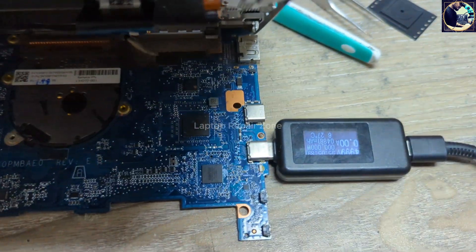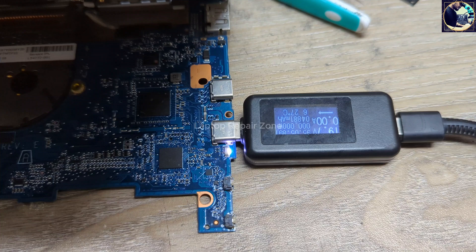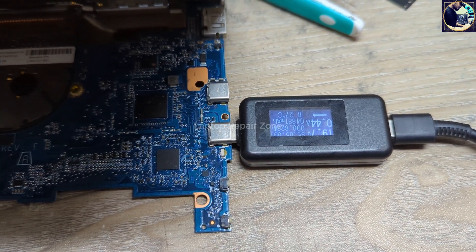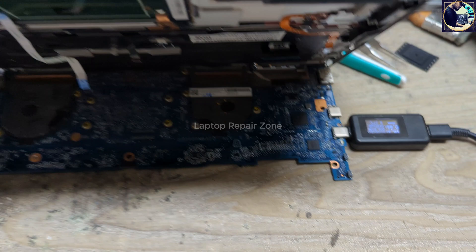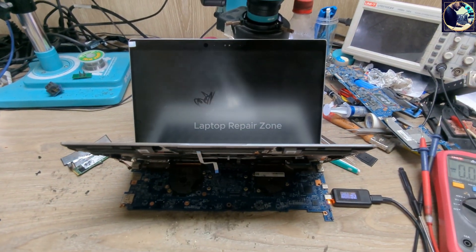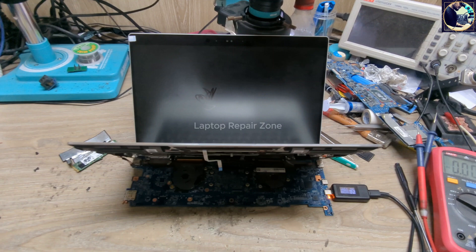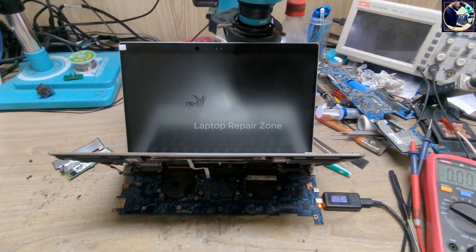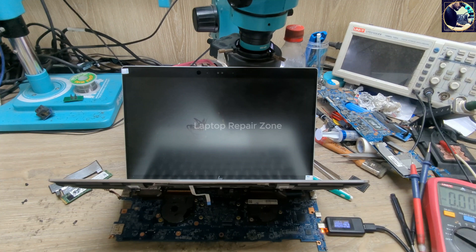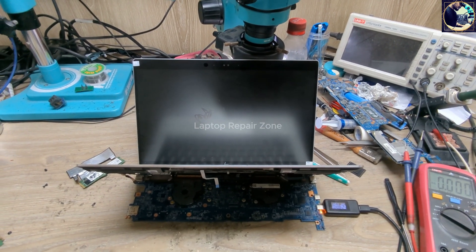Everything is done. Let's connect the amp meter again — and it's turning on. Now I will wait a few seconds to see the HP logo. Let's go.